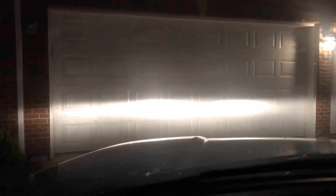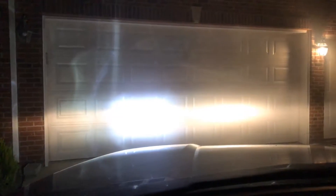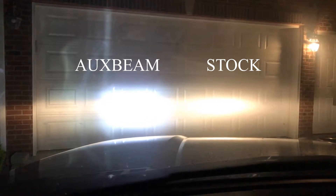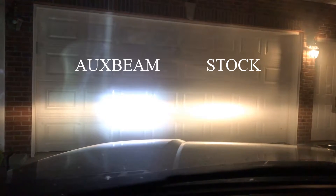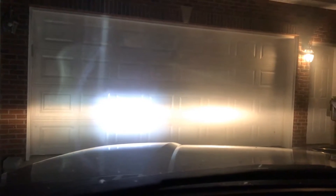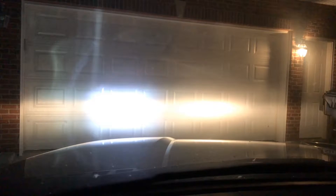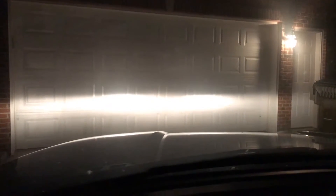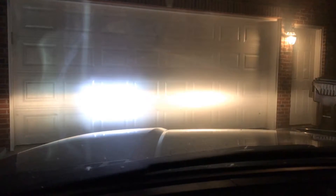On one side is the AUXbeam high beam. As you can see it is a huge difference. On the left is the AUXbeam high beam, on the right is the stock high beam. Here again with no high beams, just regular headlights — and now high beams.